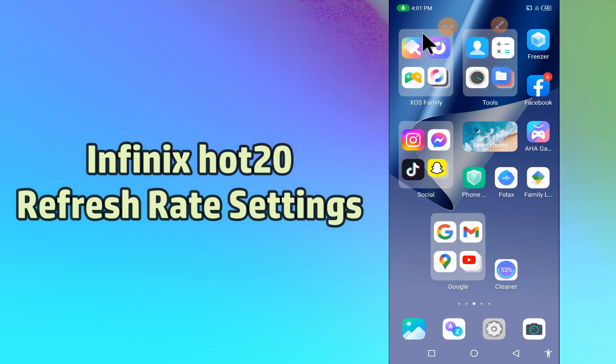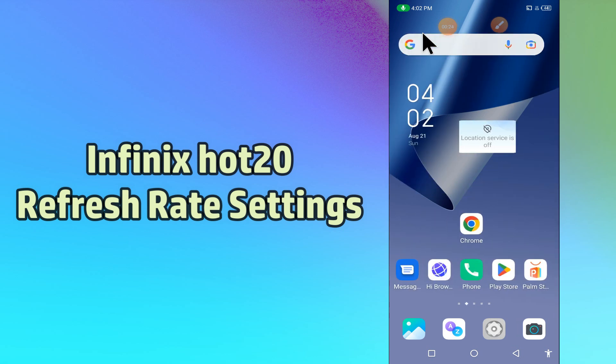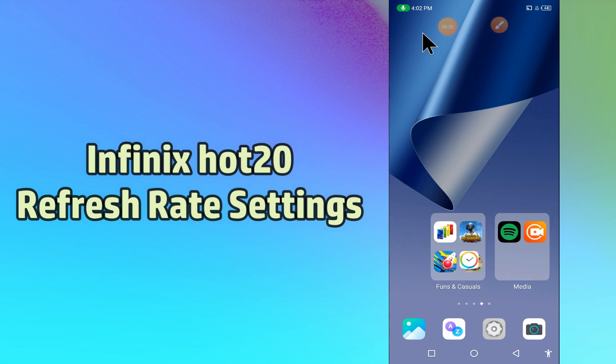But before that, hit the red subscribe button and the bell icon to stay updated. Now watch this complete video and you will learn how you can show the refresh rate of your device.